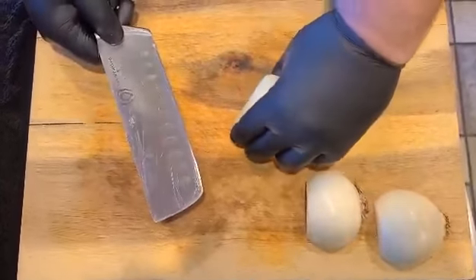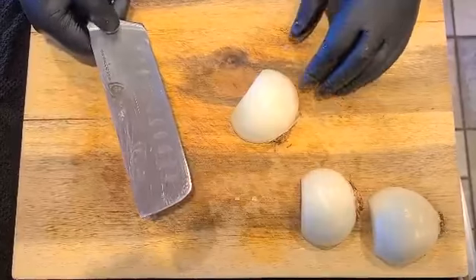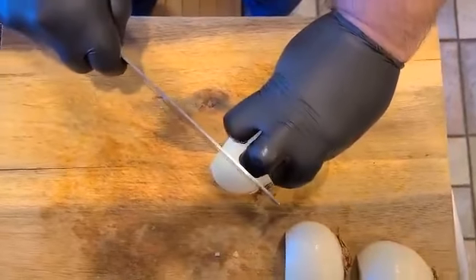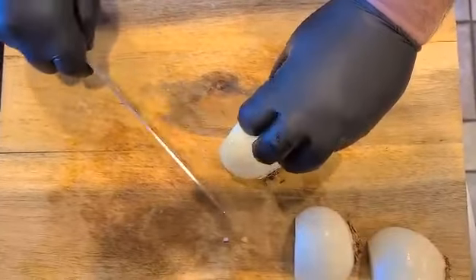Step four: make one or two horizontal cuts through the onion. Make sure the knife is parallel to the board and let the knife do the work as you make one or two horizontal cuts through the onion.